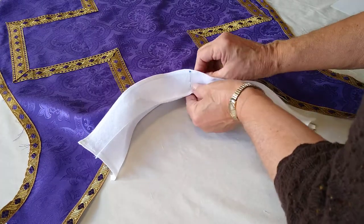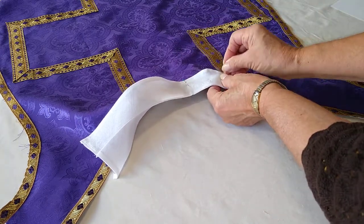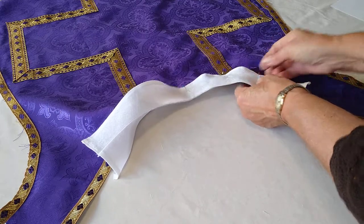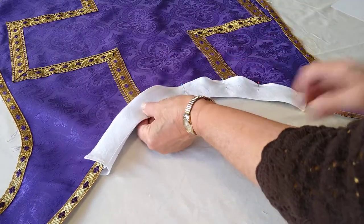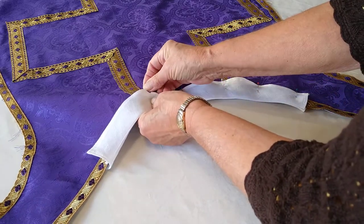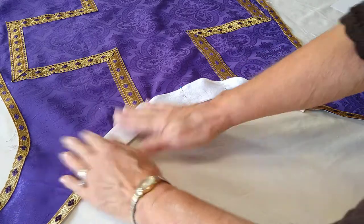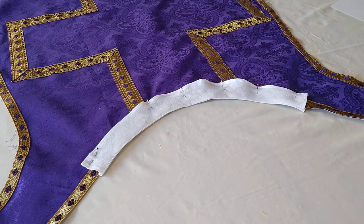I'm going to match the two up, then do the same thing to the other side. You may choose just to tack it down or you may choose to sew along the whole edge and hold it down in place. This really helps so the vestment doesn't get as dirty around the neckline. You can use it on the chasuble and you can use it on the stole. Good luck!